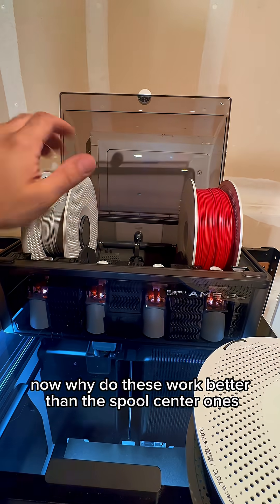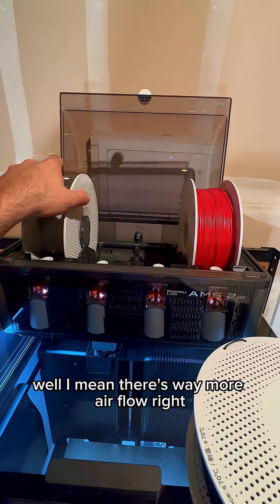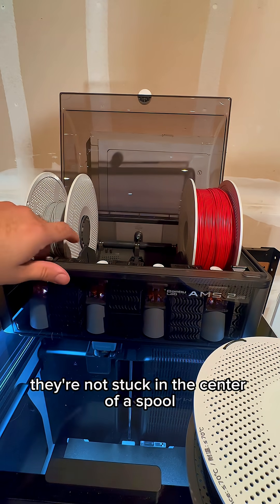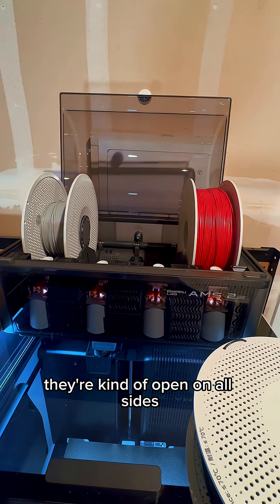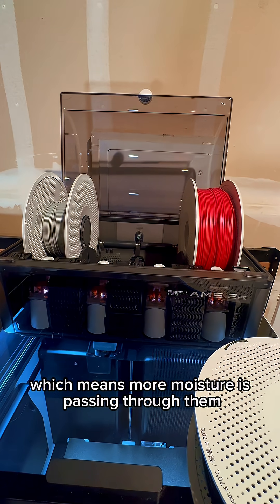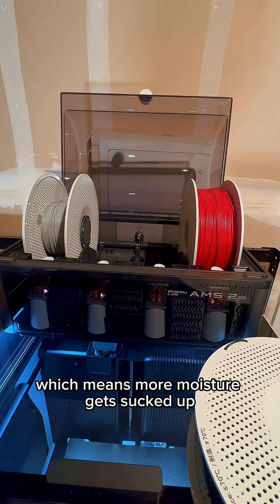Why do these work better than the spool center ones? Well, there's way more airflow. They're not stuck in the center of a spool — they're open on all sides, so air is more able to pass through them, which means more moisture passes through and gets sucked up.